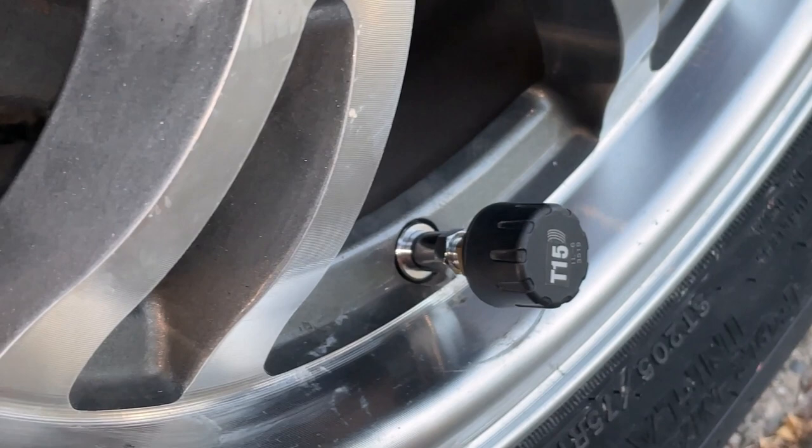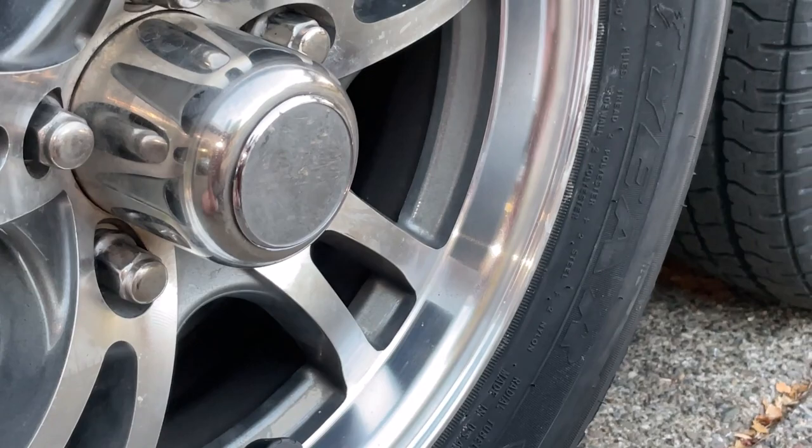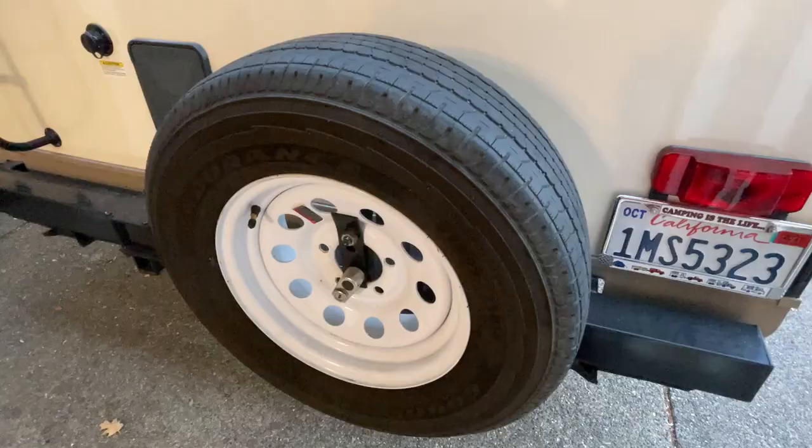I'm home now and want to show the new metal valve stems — they're solid, chrome, won't flex, and won't cause any more damage. They came with nice caps but I have the tire pressure monitoring system so I don't need them. I'm really happy with them.